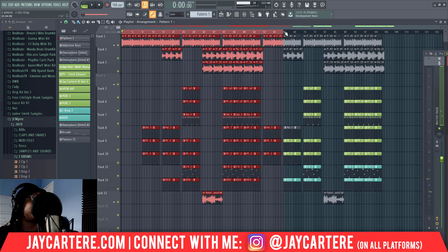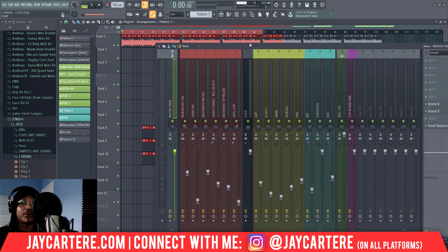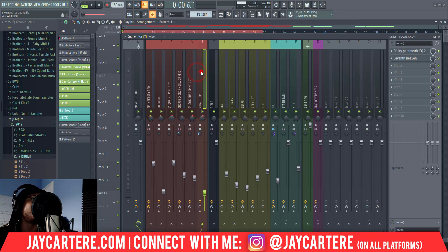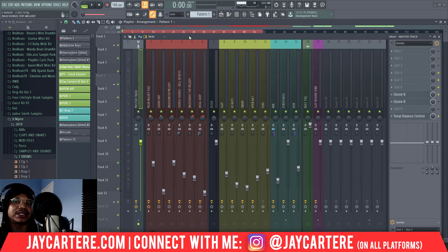Okay so that's basically it — very straightforward. Mastering is just about applying overall effects to the overall song. What someone would usually do is bounce the track out before mastering, mix it, then bounce it to a WAV file and take it into a completely different project. I do suggest that as well because it gives you more computing power, since right now I've got all these other effects — EQs, reverbs — happening in the background. But I bounce everything down anyway so I'm using fewer effects.